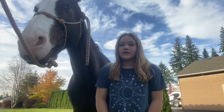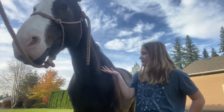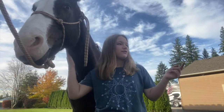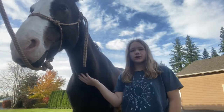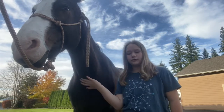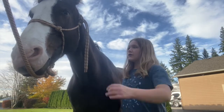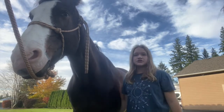Hey guys, if you can tell, we have a different horse here. Her name is Kate — we recently just got her. Don't worry, Jube is right there because they can't be separated; they're best friends. Some things about her: she's a seven-year-old bay quarter horse. We don't know her parents or anything, so we don't really know much more about her, but she has a very big personality. Let's just get on to tacking up.